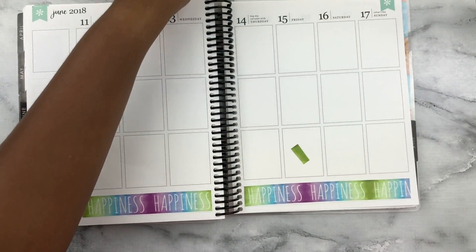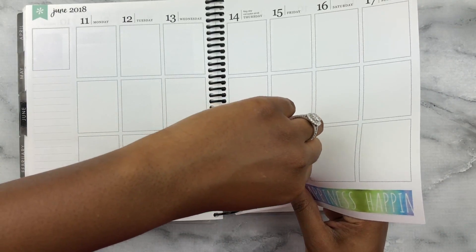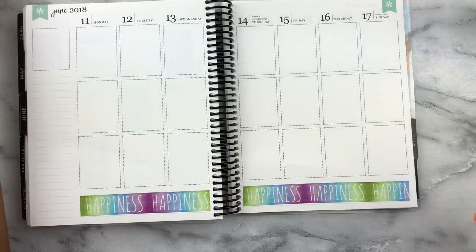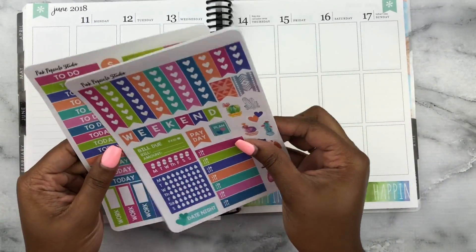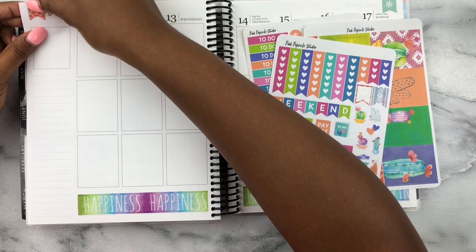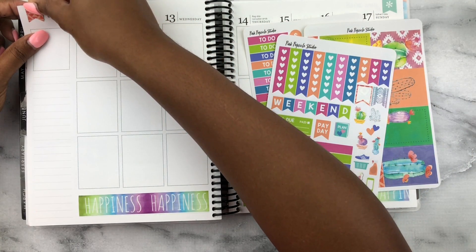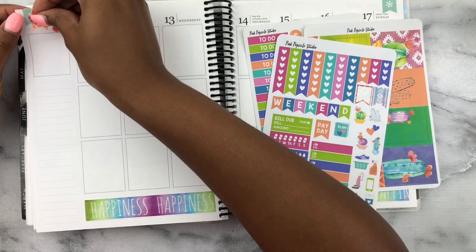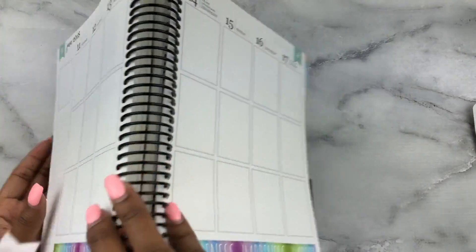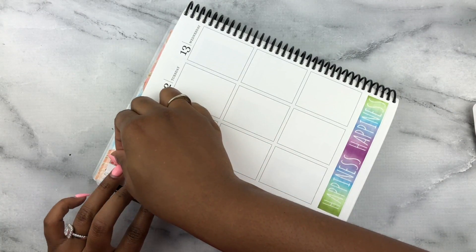That washi is done, putting it to the side. My nails are super long — I'm getting them done on Monday. They're growing so fast, probably because of the prenatal, so I can't really complain. Now I want to get these little page flags down at the top. It's okay — they're not wide enough to cover the entire thing, but the green background actually matches with the rest of the kit.